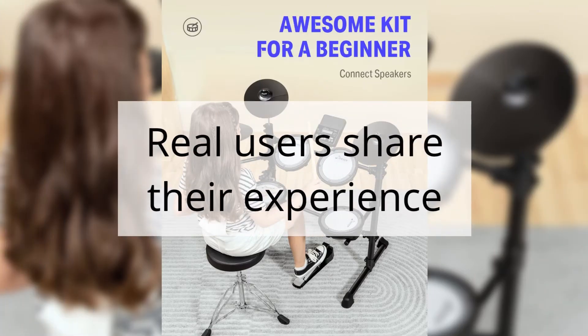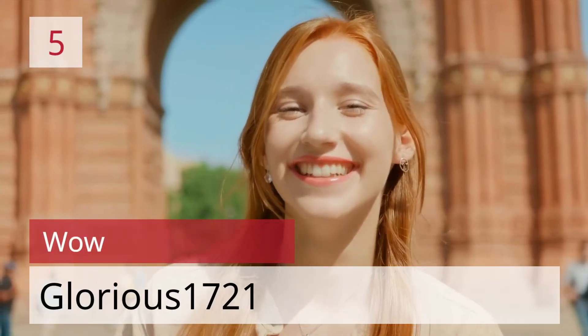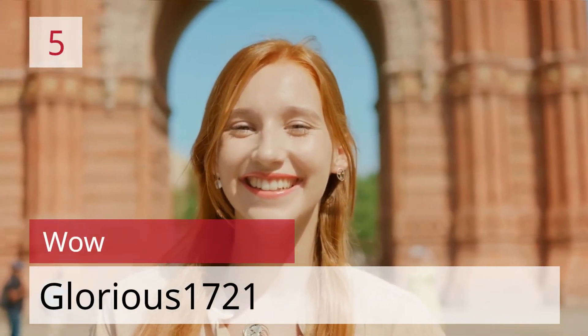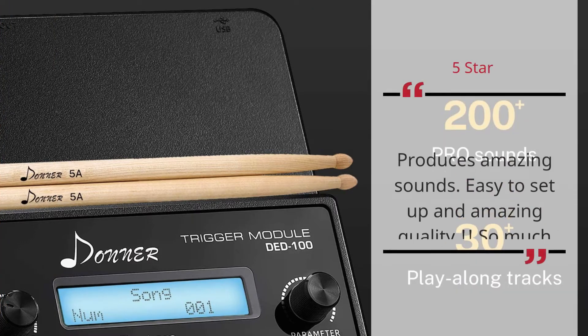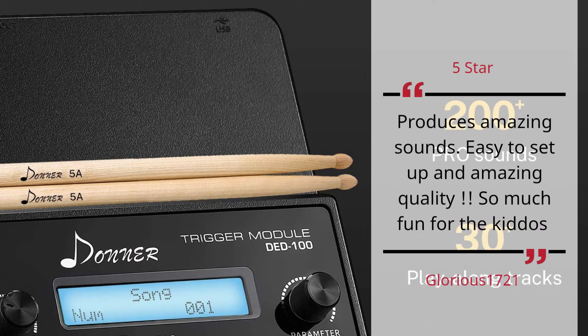Real users share their experience. Number 5: WOW — Glorious 1721. 5 Star. Produces Amazing Sounds. Easy to set up and amazing quality. So much fun for the kiddos. — Glorious 1721.